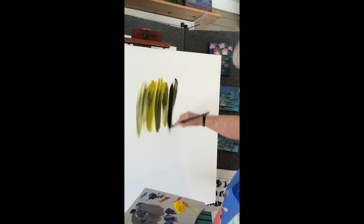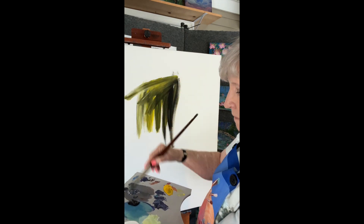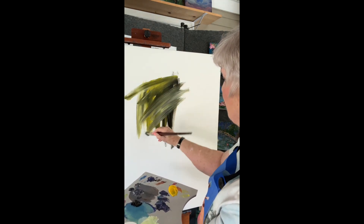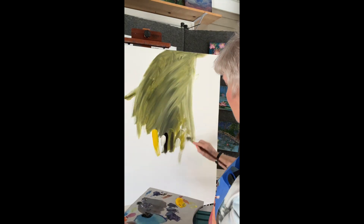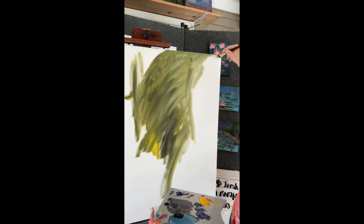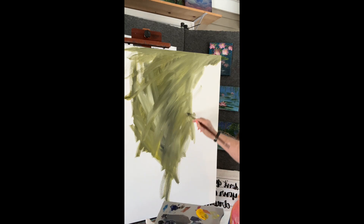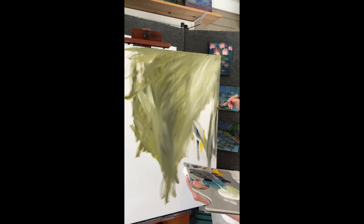I tone all my canvases with a neutral color so that the white canvas does not show through. When you're painting with acrylic paint, the paint dries and the water in it evaporates, and you can have little white specks from where the canvas shows through where you might not have gotten enough paint in there.